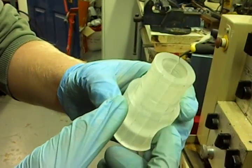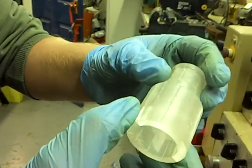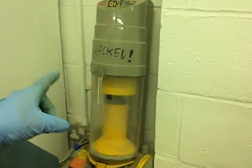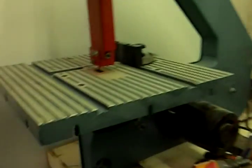So basically, this is an adapter piece so that we can plug in our fancy hacked Dyson vacuum cleaner — that's this guy right here — and this guy right here.